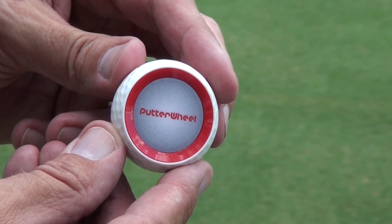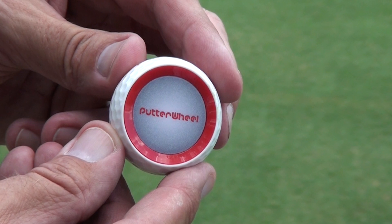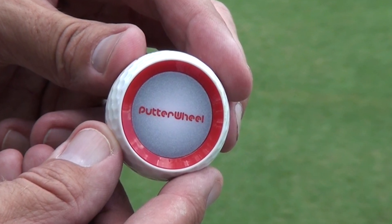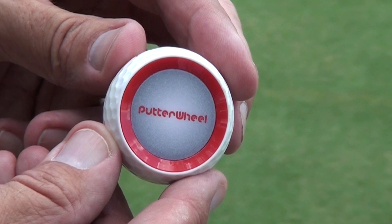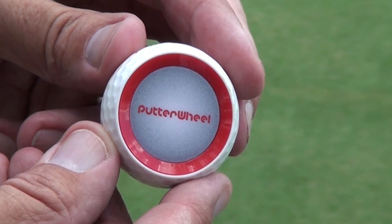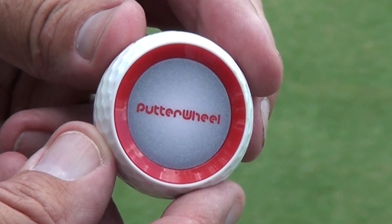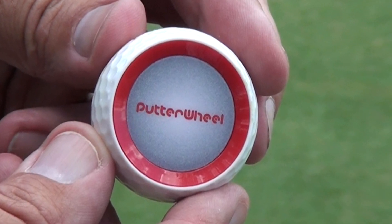Now a lot of people look at it and all they see is half a ball, but I have to tell you it is a highly engineered product. It weighs exactly the same as a golf ball and it performs exactly the same as a golf ball, but with the added benefit that it gives instant feedback to the golfer on the stroke.